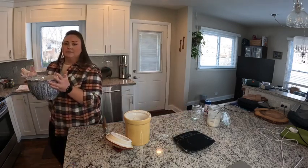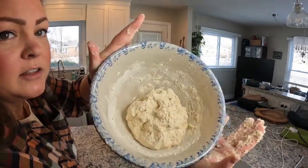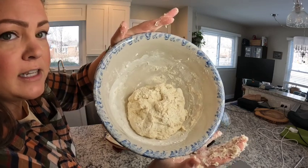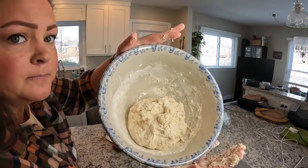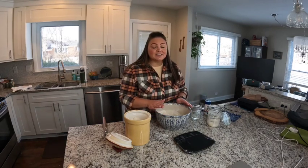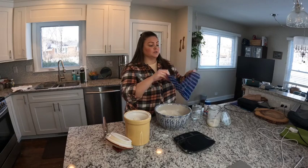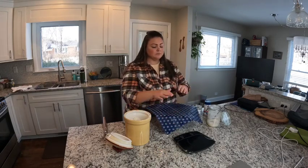Here is my initial dough mixture. It looks kind of rough and shaggy but everything is nicely combined — that's exactly what we're looking for. Now that I've finished my initial mix, I'm going to cover this and let it sit for 90 minutes. You can cover it with a damp tea towel or, in my case, beeswax wrap. During this 90-minute time frame, the flour is going to really hydrate with the water and that is going to help start the gluten development in the flour.